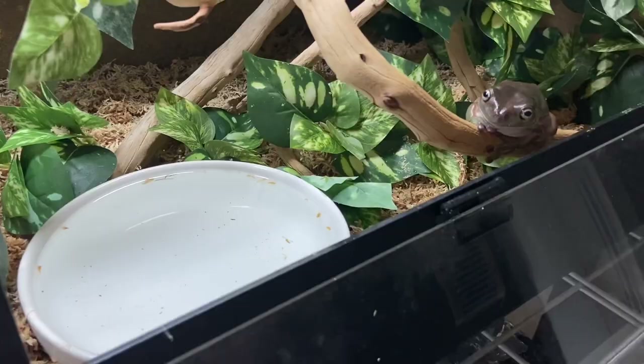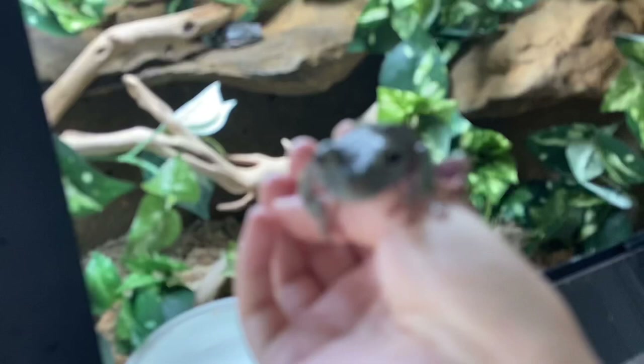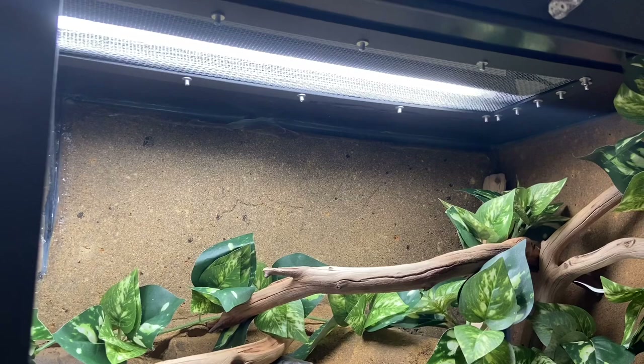This enclosure is a 48 by 18 by 24 All-American Cages custom enclosure, made specifically for White's Tree Frogs with a mesh strip at the top. My frogs are prone to giving themselves nose rub — like Mr. Barry here — because they launch themselves at the top of the enclosure. When I had this one custom made I asked if we could make the screen portion as small as possible so they could get their UVB without having as much space to scratch their nose on when they launch.